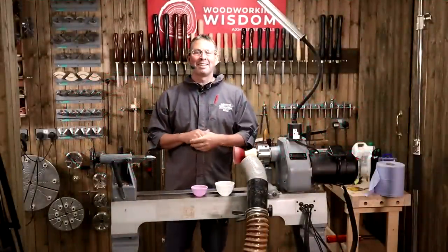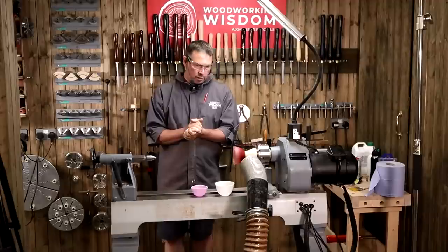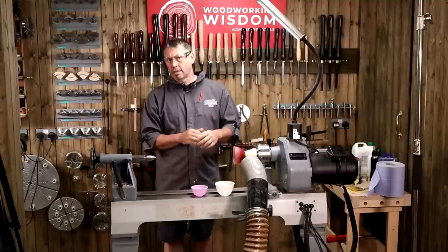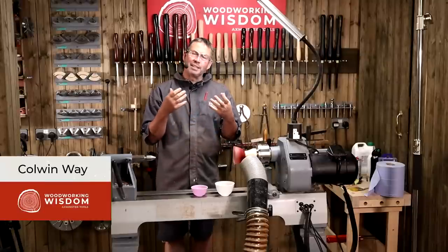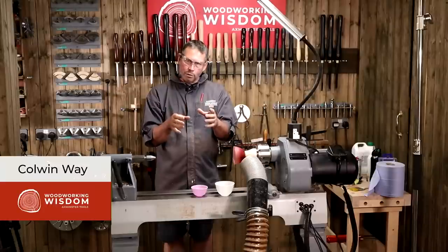Hey everybody, welcome to Woodworking Wisdom. My name's Colwyn Way, and this is a bit of an unusual one today. It's a project I've never even heard of until I started making these. We're going to do a resin and wood flower frog. It's not a frog — it looks nothing like a frog — but it's designed to hold small little bouquets of flowers.